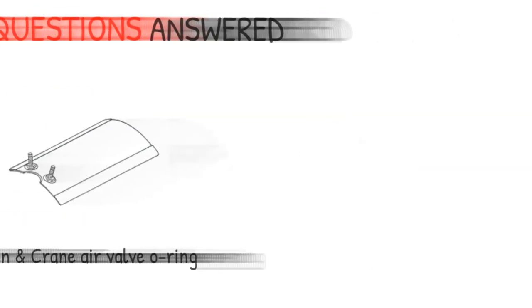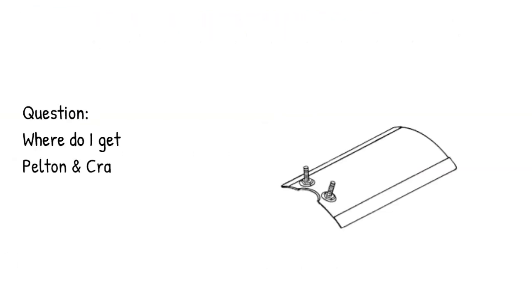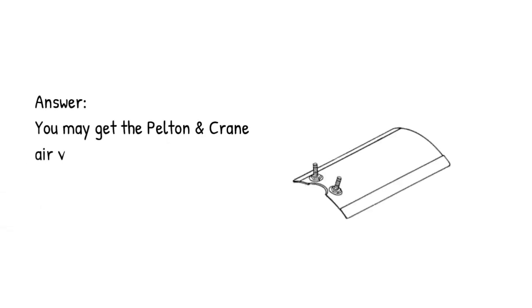Pelton and Crane Air Valve O-ring question: Where do I get Pelton and Crane Air Valve O-rings? Answer: You may get the Pelton and Crane Air Valve O-rings in the link below.